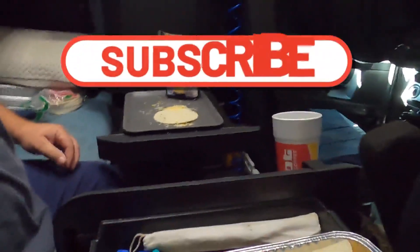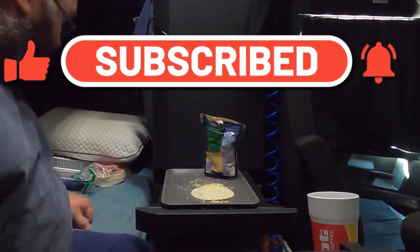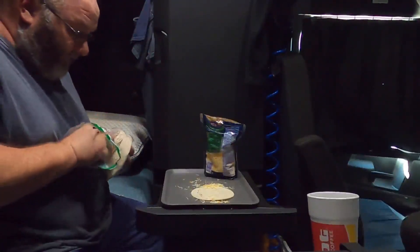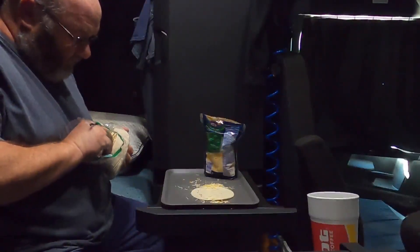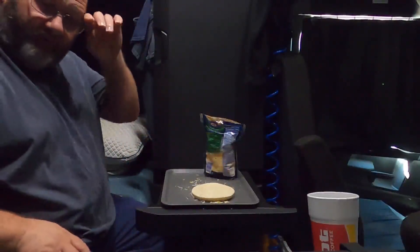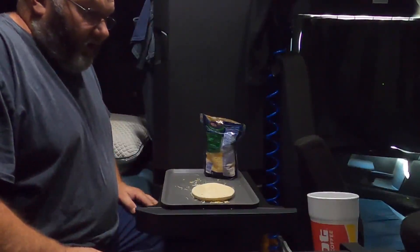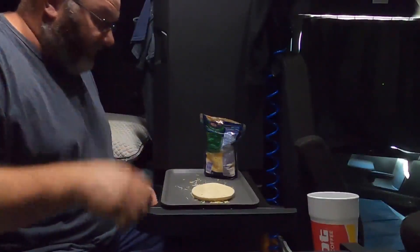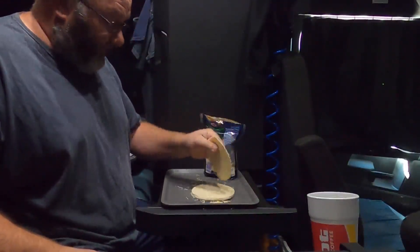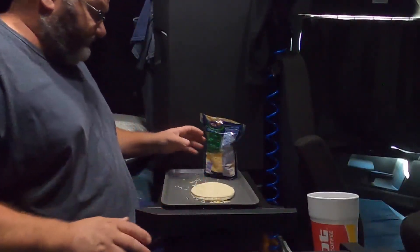We went to Walmart last night and I had a hankering for enchiladas, so I'm going to show y'all how I do it - something y'all could probably do at home or in the truck. You got to be able to bake them somehow. I can bake out in my Traeger. If you're doing them at home, you take corn tortillas and put a little bit of oil in a skillet and get them good and hot with oil.